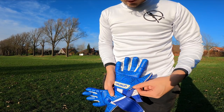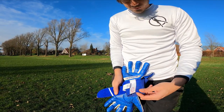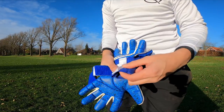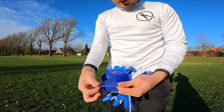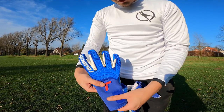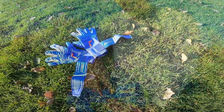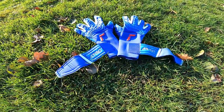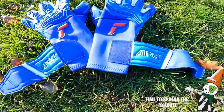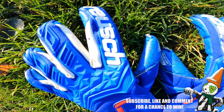Welcome back to a very special episode of our ARS Glovemas special. This one is unique because we are live streaming this video. This is a pre-recorded and pre-setup video where we're going to be talking about our first impressions of the all new Royce Attract Free Gel Fusion Goaliator Goalkeeper Glove. All you have to do to enter the giveaway is follow ARS Goalkeeping and Royce Goalkeeping on Instagram and YouTube, turn on those notifications, and leave a Glovemas comment or a comment about these gloves down below.